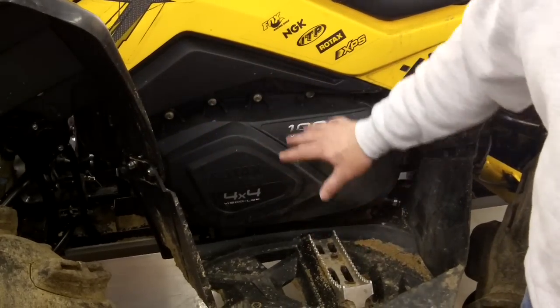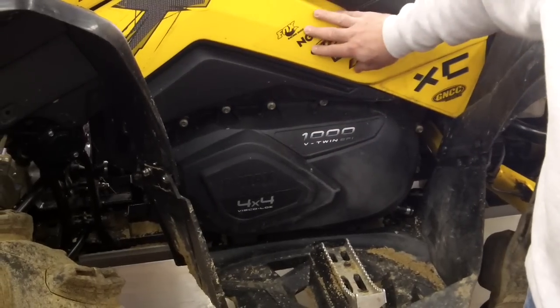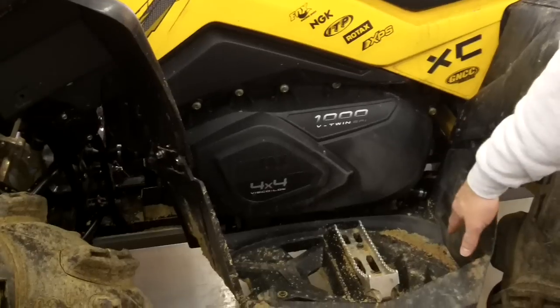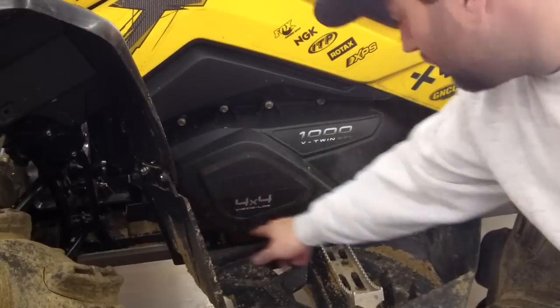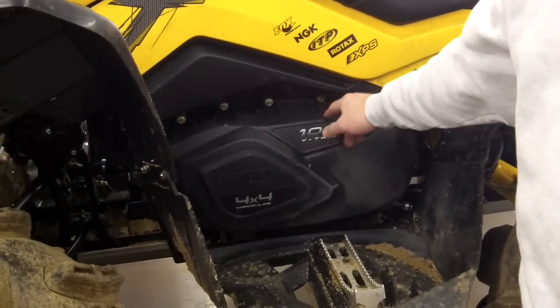Different models vary a little bit, but first you've got to get to the clutch cover. Some models you may have to remove a plastic panel or take off the foot rest. Once you do that, it's pretty much getting all of the main bolts around the clutch covers and removing those. Once we get those out, we'll come back and show you what we have.